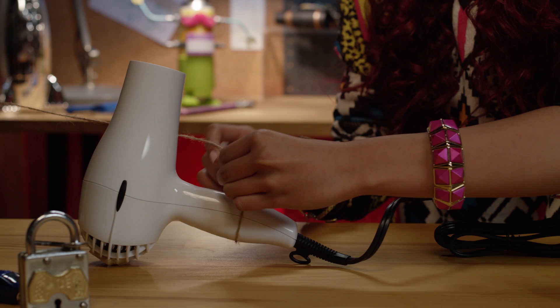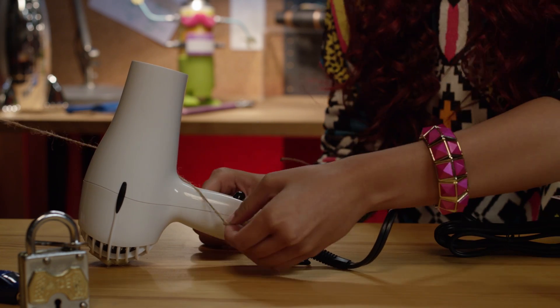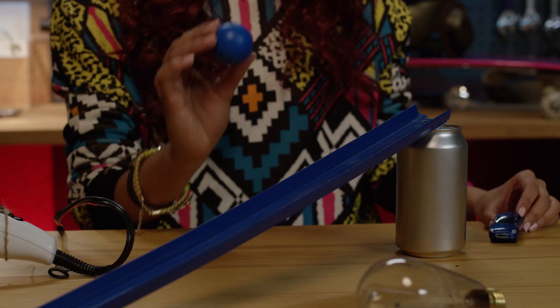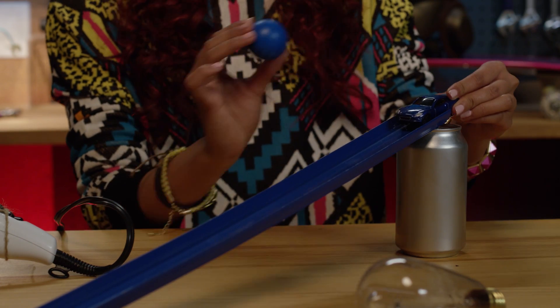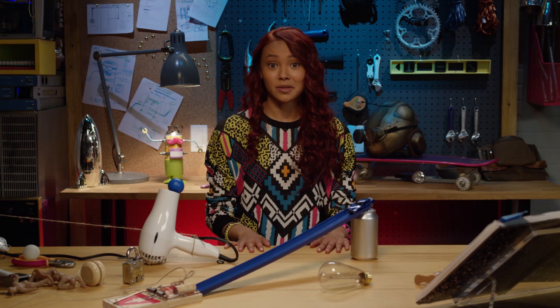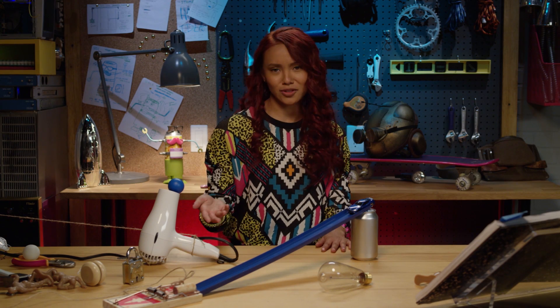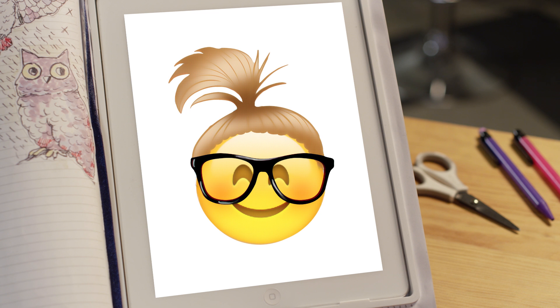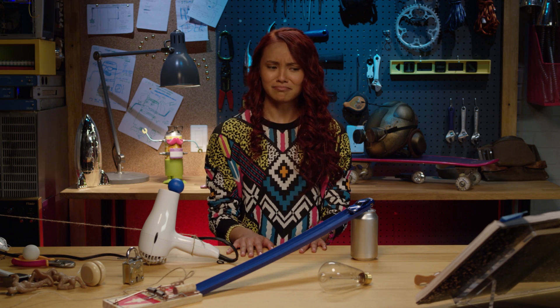When she opens the door, the string will turn on the hair dryer. Then, once it turns on, it will levitate the ping pong ball. The ping pong ball will hit this toy car and send it down the track and onto the mouse trap. When the mouse trap closes, it will cut the string and reveal a sign that says Mikayla is the best, coolest, most awesome, prettiest, smartest, best friendiest secret agent ever? How about just Mikayla's the best?